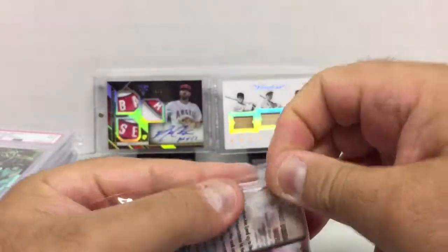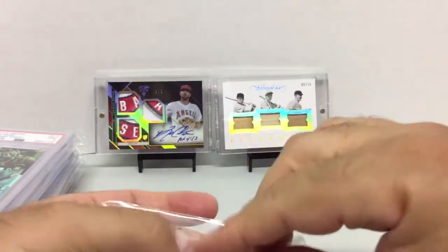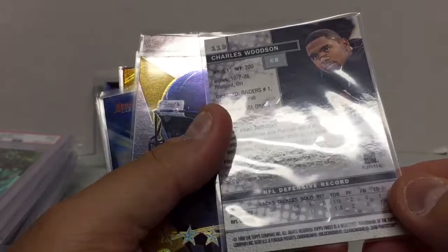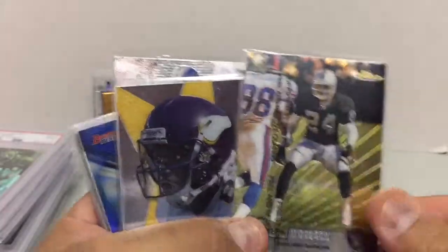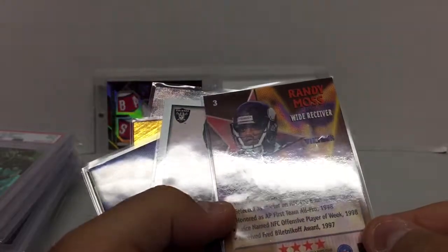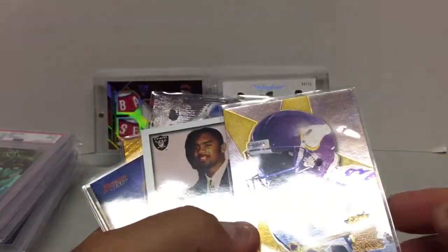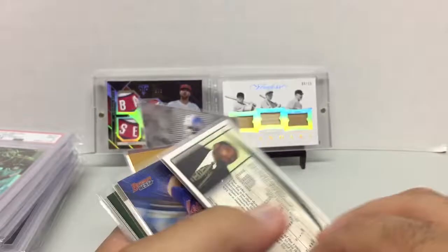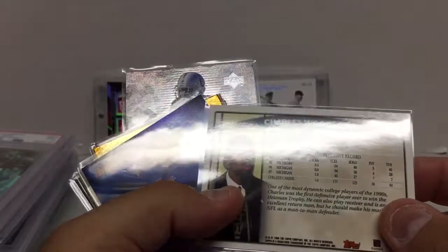I've been trying to pick up some Hall of Famers like Charles Woodson and Randy Moss. First one — Woodson, this is 1999 Finest. Randy Moss, this is from 1999 Topps Stars. And this is Woodson's Topps rookie from 1998.